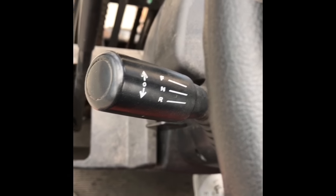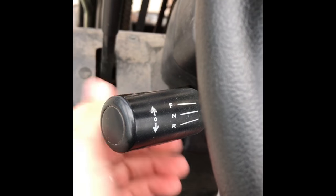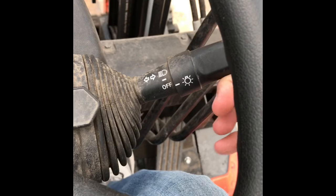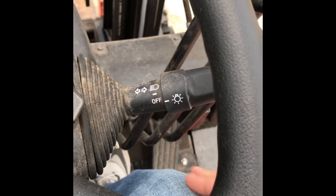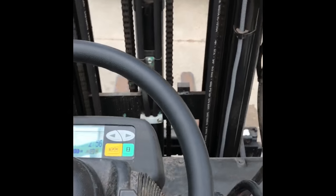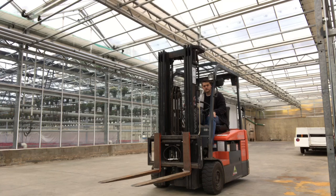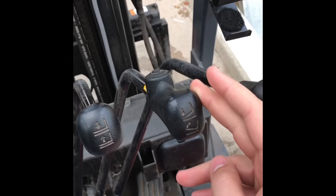This is your drive that you go forward or backwards. This one has blinkers and headlights. These are almost always the same. Inside is up and down.